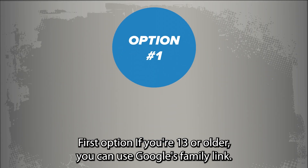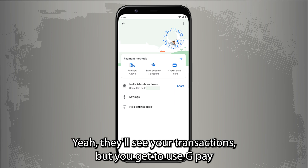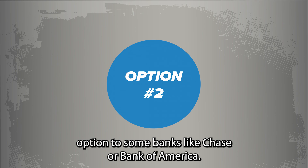First option: if you're 13 or older, you can use Google's Family Link. Basically, your parent creates a supervised account for you. Yeah, they'll see your transactions, but you get to use G-Pay.